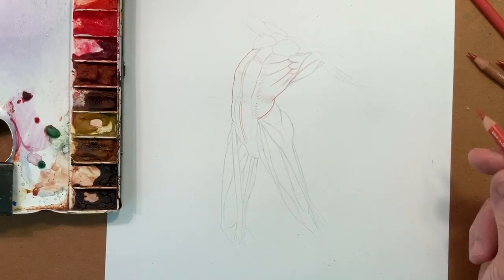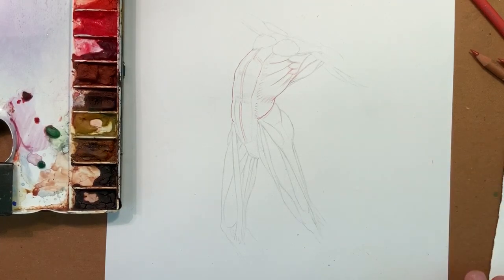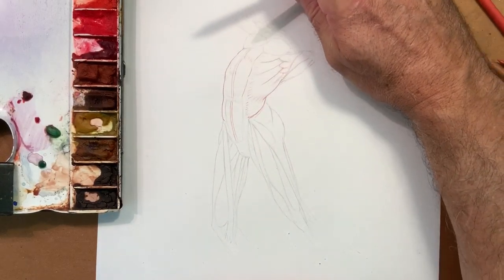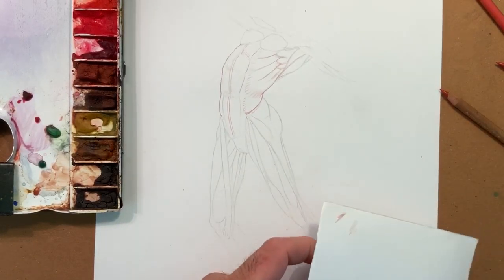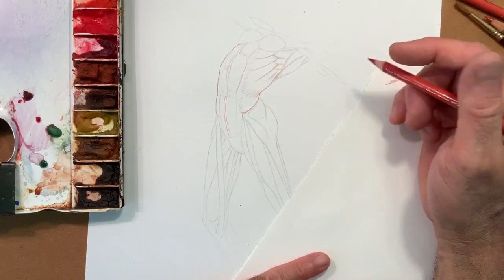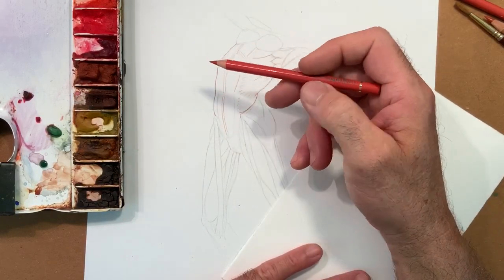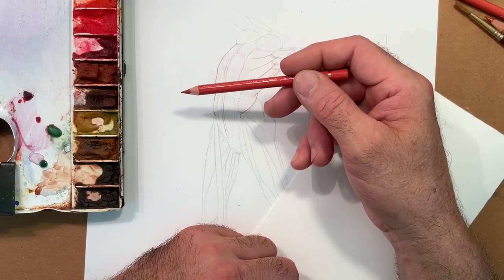This is going to be a test. As I mentioned earlier on, I want to try a couple of possibilities. Should I make it with watercolor? Should I make this with color pencil? So this is going to be just a test and see how we can resolve this. I transferred the drawing on the paper with pencil.